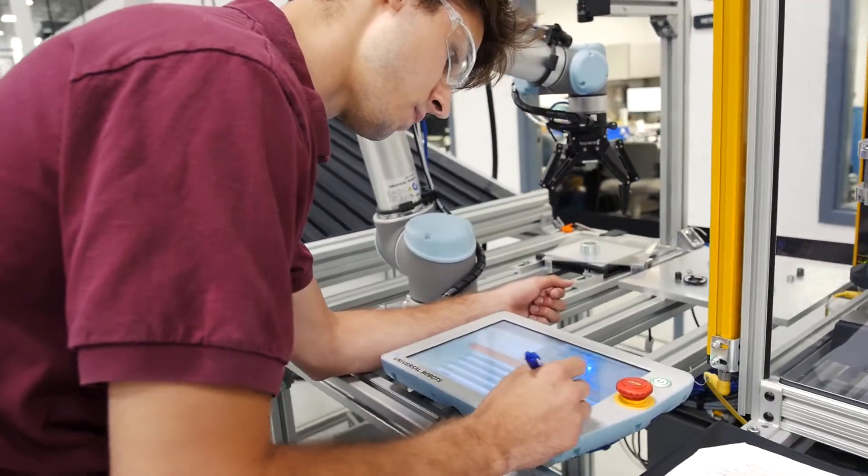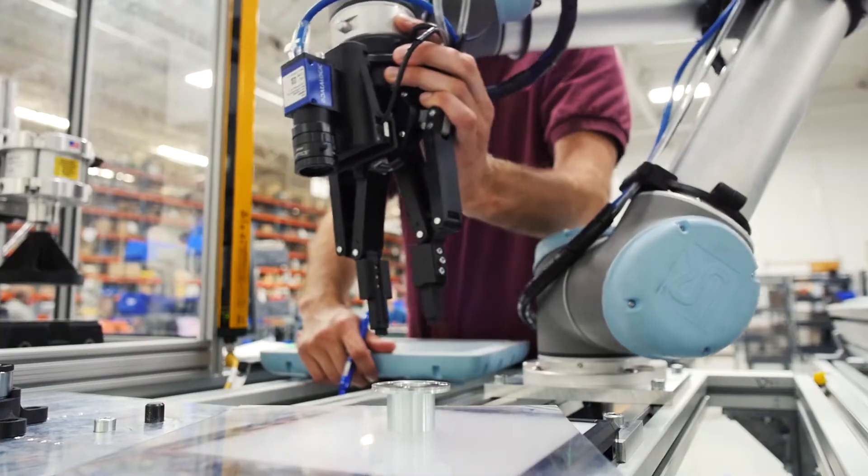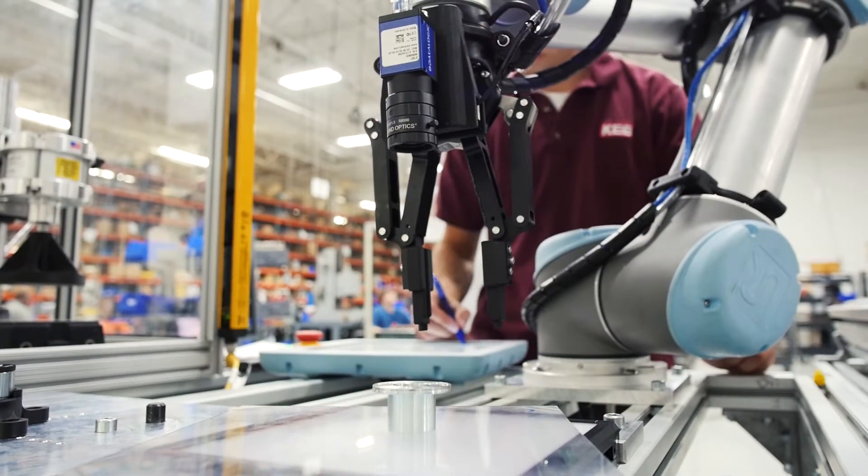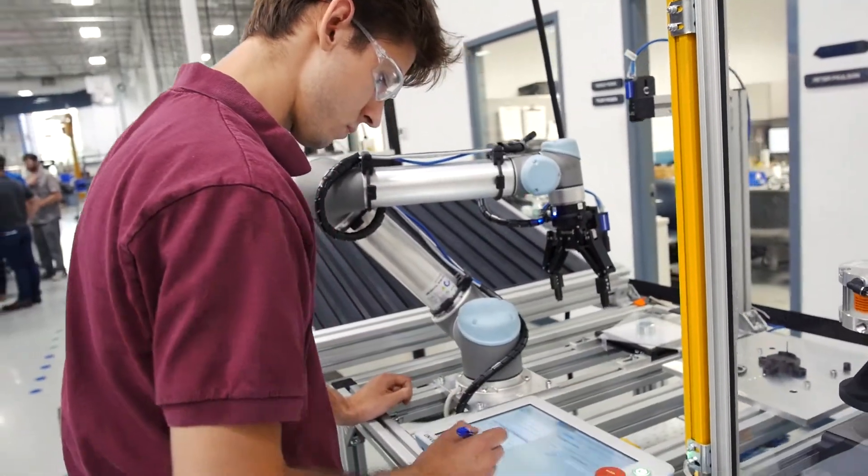I'm really proud about this project here at KB America. I'm able to see my vision go forward as well as give our operators more fulfilling jobs and improve the overall work environment here. From here, we're going to look at more applications including machine tending, deburring, and more assembly.